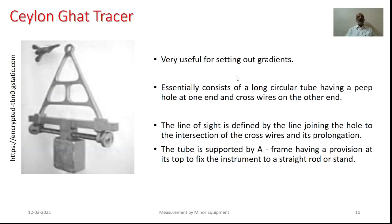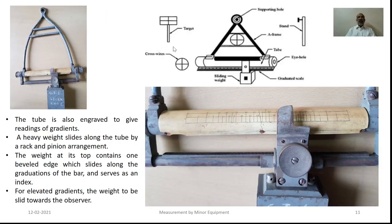The next equipment is the Ceylon card tracer. This equipment is very useful in order to set out the gradients, especially for linear structures like a road. It essentially consists of a long circular tube having a peephole at one end and a cross wire on the other end which serves as the objective. The line of sight is defined by the line joining the peephole to the intersection of the cross wires and its continuation. The tube is supported by an A-frame having provision to attach it to a certain stand so that it would be freely suspended and accordingly the necessary operations can be done.